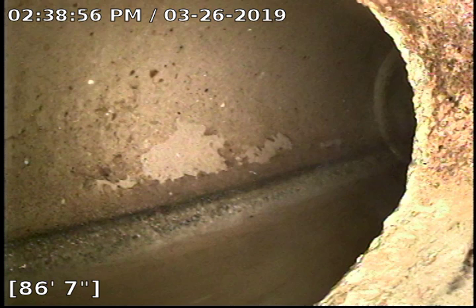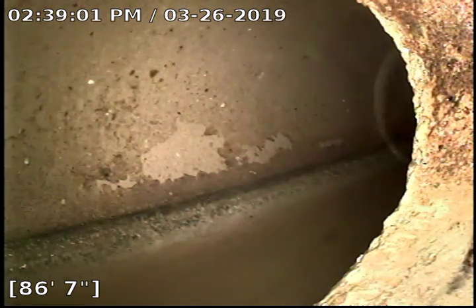Hello, this is John with Bull Ridge Plumbing. We're here at 5610 Blue Bluff just doing a sewer inspection. I'm accessing the sewer through a clean-out in the old bar area next to the basement toilet area.